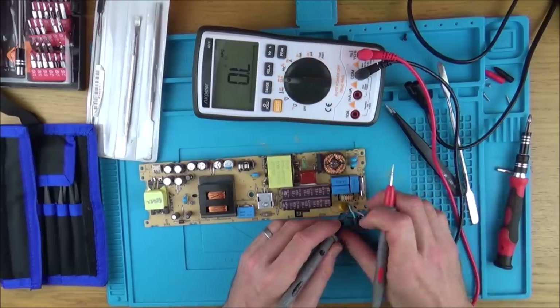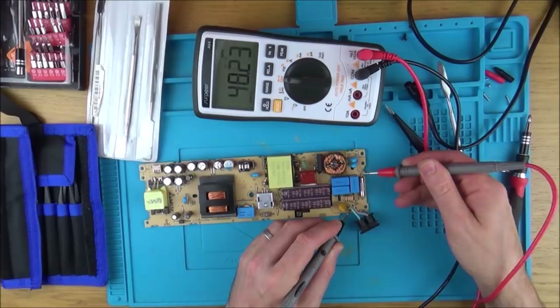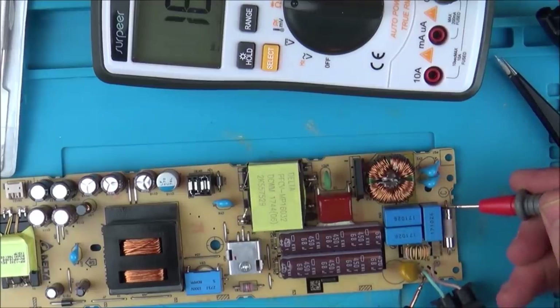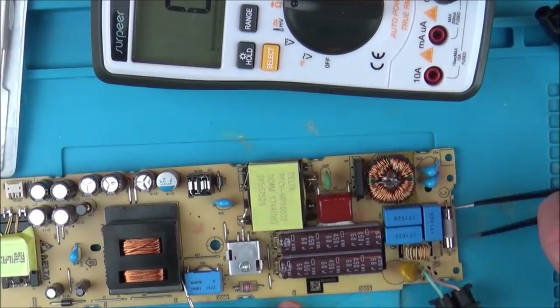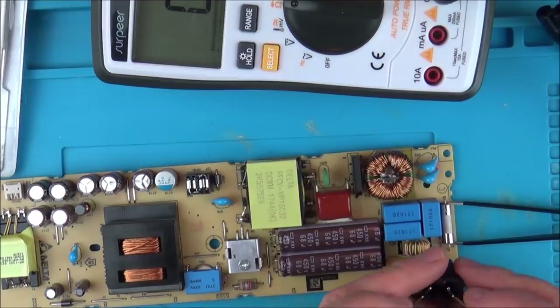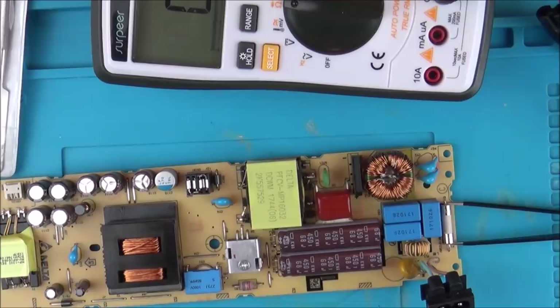You can see the short. If I go between the blue wire and the fuse this side, it's shorting out. So if we were to short this fuse out, we should then have a short going right the way across — which we have. And that's the reason it's not working. Now there might be something wrong with the motherboard as well, but there's definitely something wrong with this power supply.